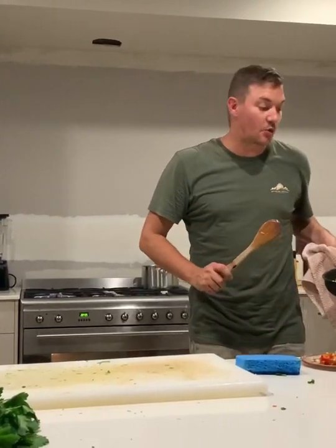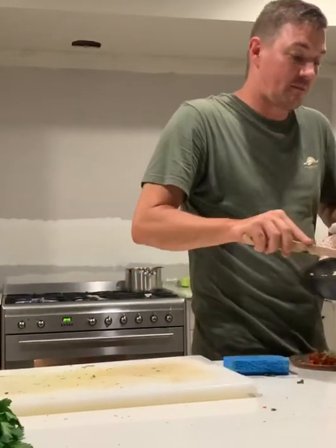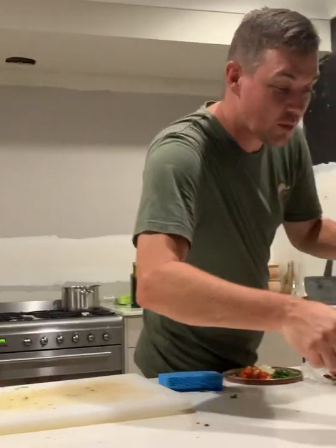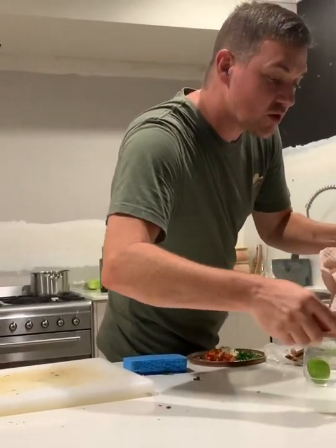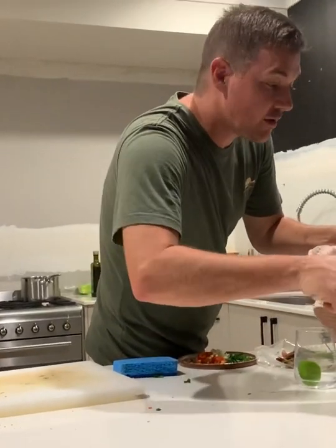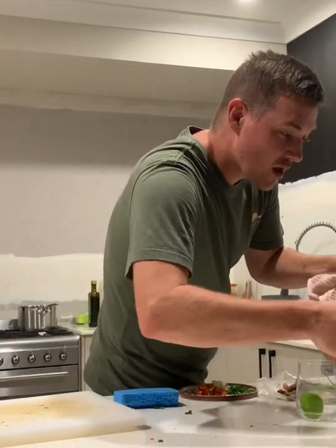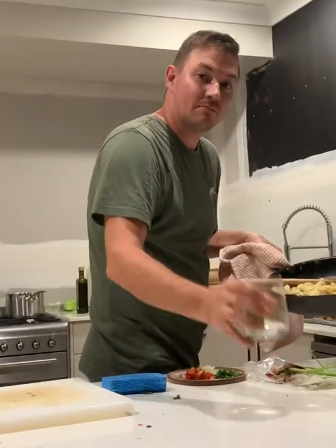That's your pasta done — the old Keep It Simple Sunday. Hopefully your family likes that. Dish it up however you want, a little bit in a bowl. I would serve that with a simple rocket salad, maybe a little bit of garlic bread, because who doesn't like garlic bread? Cheers.